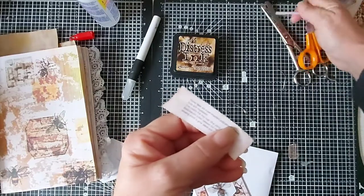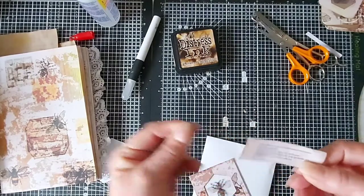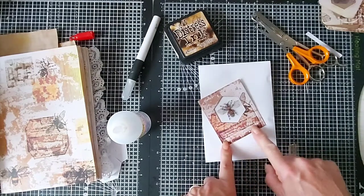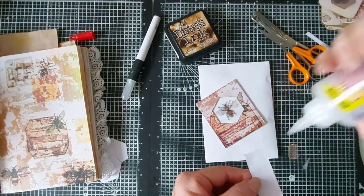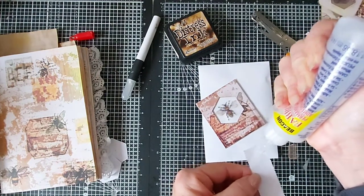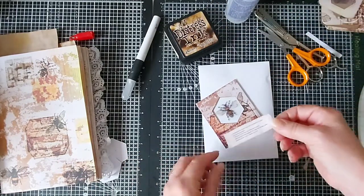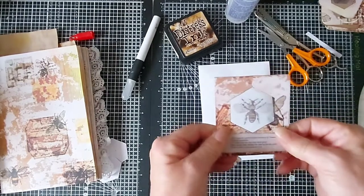Let me get rid of my rubbish — good job my bin's just at the end of the desk! I'm going to place this here. There is some blurb about honeybees as well, but I like to have the little tickets and labels on. My Fabri-Tac's definitely gone gloopy — I think it's just the change in temperature. Make sure that's the right way up... and there you have it: one specimen card, all done.